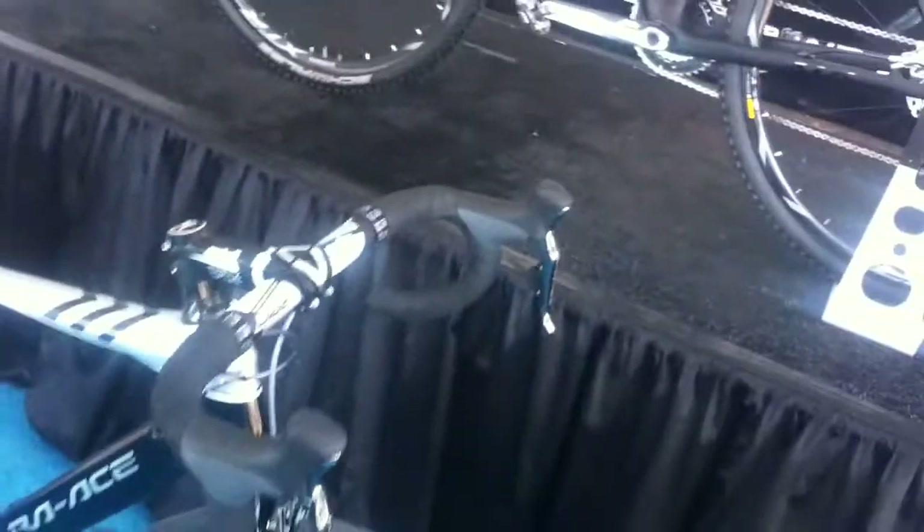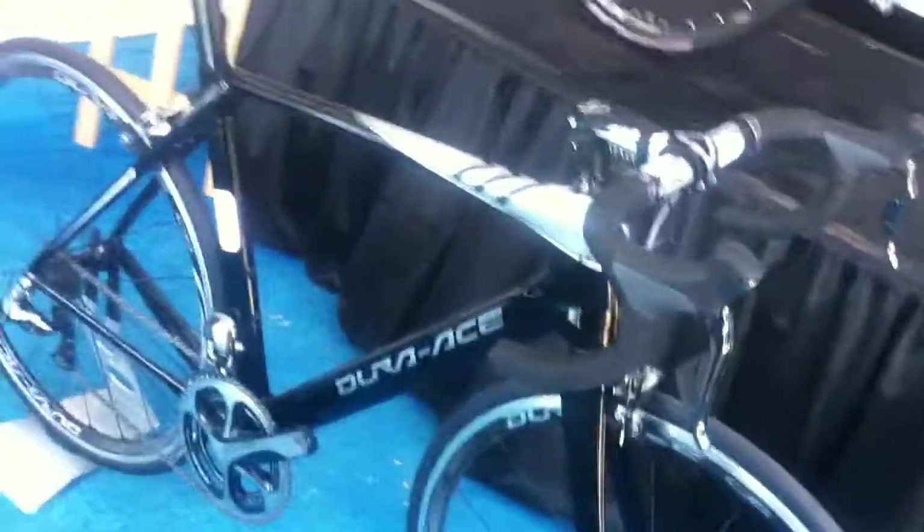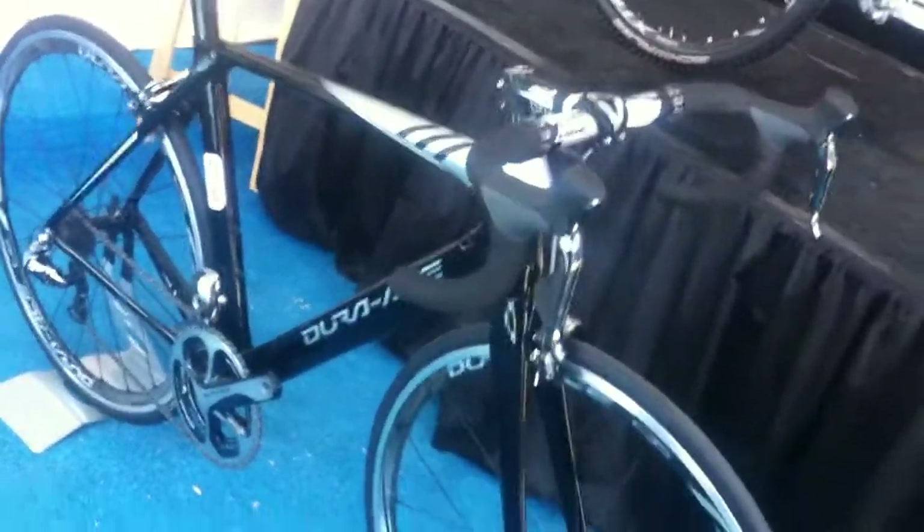This is the first time our Dura-Ace 9070 has been lighter than the mechanical — naturally exciting. And there have been a ton of new advancements in this group.